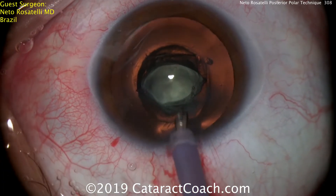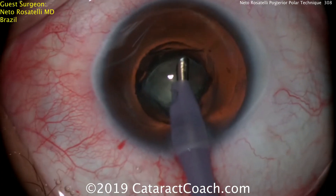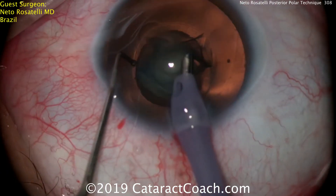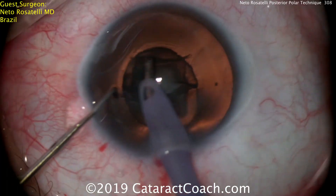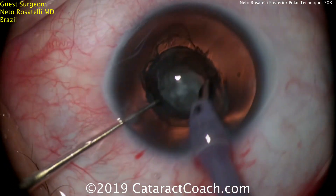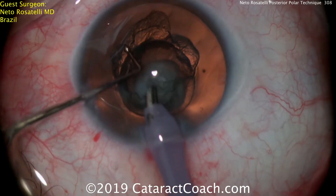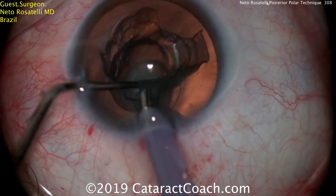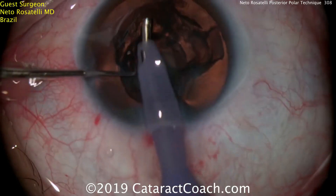Now he's going to use the phaco probe to aspirate that endonucleus, with the chopper in the other hand. What I find so amazing about this technique is what happens after he moves this central endonucleus — you'll see how he uses the chopper. I've never seen this before. He uses the chopper to help dissect out the rest of the cataract — the rest of the nucleus, the epinuclear shell. He'll place the chopper and go around to dissect up the rest of the epinuclear shell.